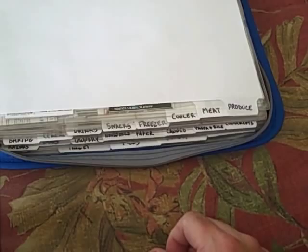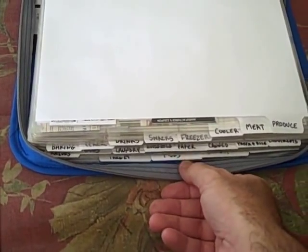Then we get into the heart of the binder — the different sections I have laid out. Some people do their binders with tabs based on the areas in the store, and mine is roughly done that way, but I don't shop at only one store. I highly recommend that when you set your binder up, find what works for you. Instead of trying to fit your brain around somebody else's thought process, shape your binder to your own thought processes, which is what I've done.